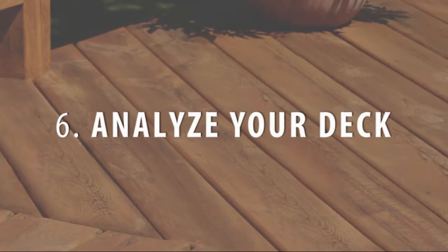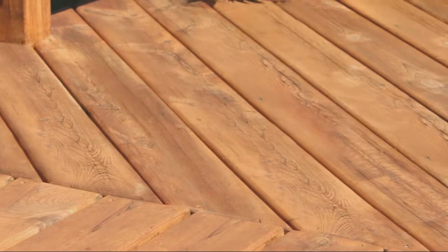Analyze your deck. Look over your deck for signs of rotting and hammer in any nails that are poking up. Then determine if your deck needs resealing. Sprinkle water on the deck boards — if the water beads up, you're in good shape, but if it soaks right in, it's time to reseal it.